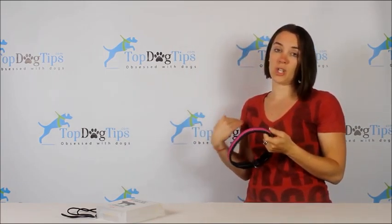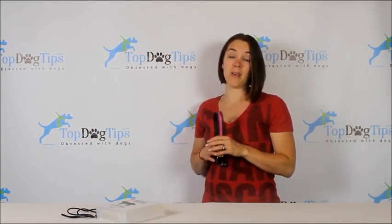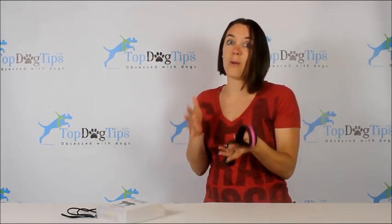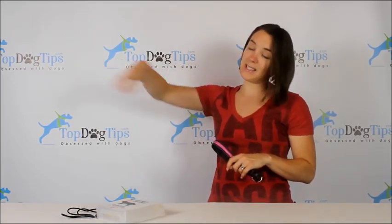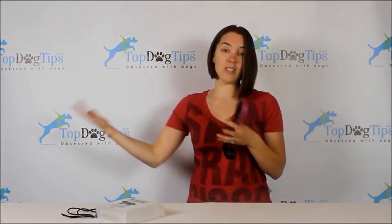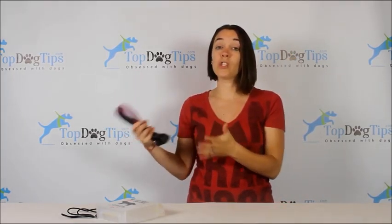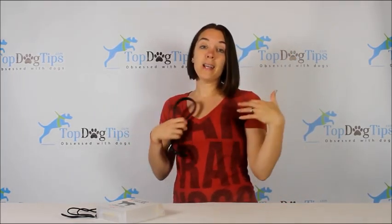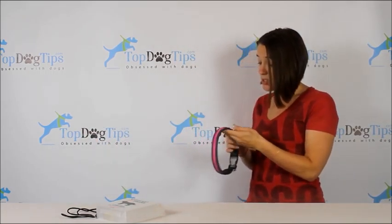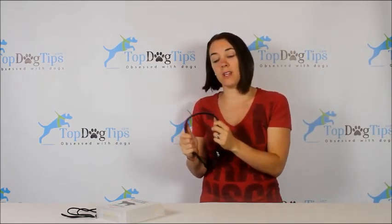There have been times I've called her and she didn't come back right away, so I used my angry voice — and then I could see that she had actually been walking toward me the whole time. I couldn't see her so I got angry, and then she felt sad. This collar has saved us a lot of those hassles. It's very convenient in that sense.